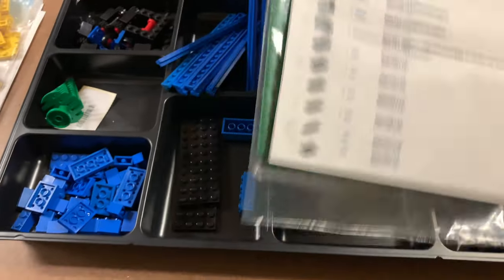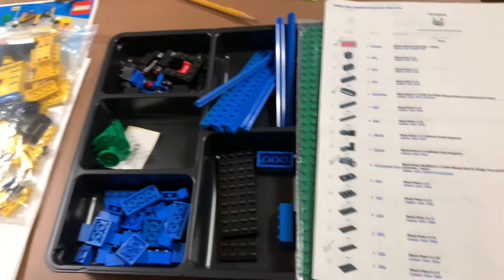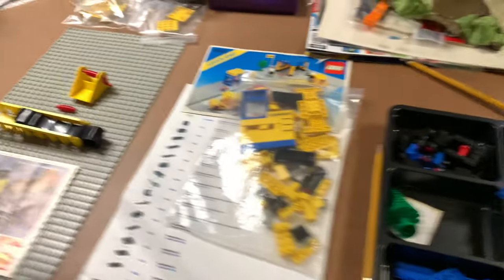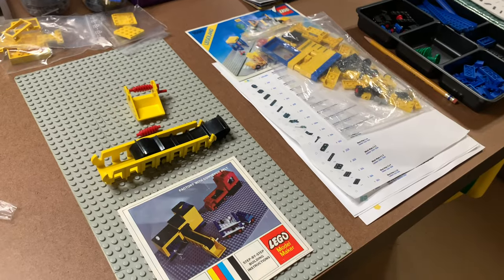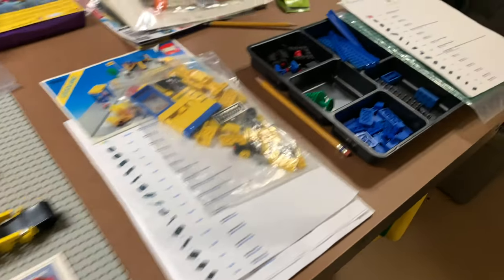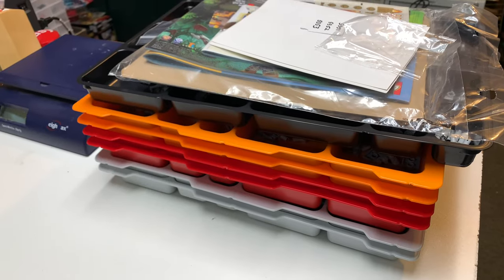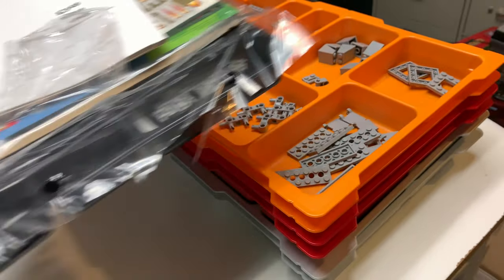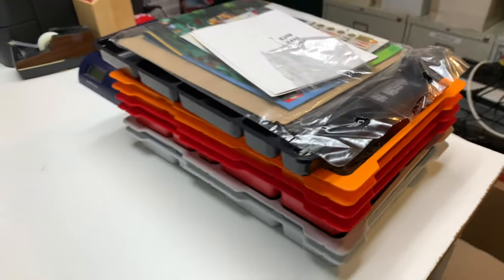I've got all the rare parts for it — just got to get the common parts checked off and we'll be done with it. I'm working on my wanted list. I'm going to piece these together slowly over the course of the year and hopefully get all these done this year. And that's the next parts from a Chima set that I parted out that I need to add to the store.